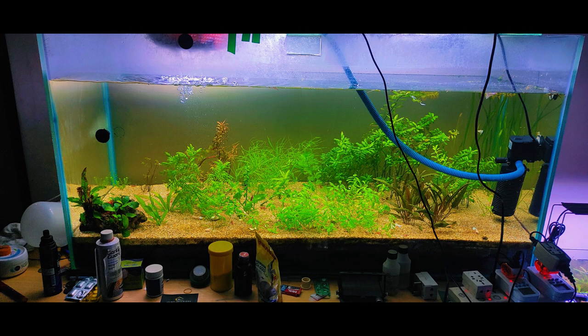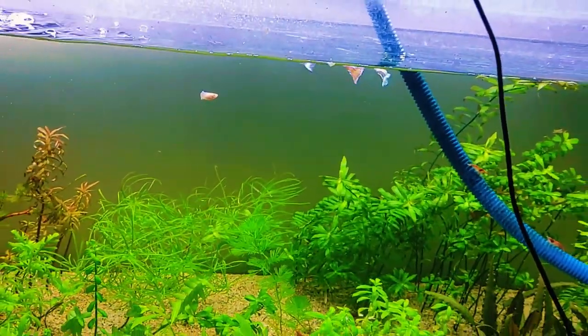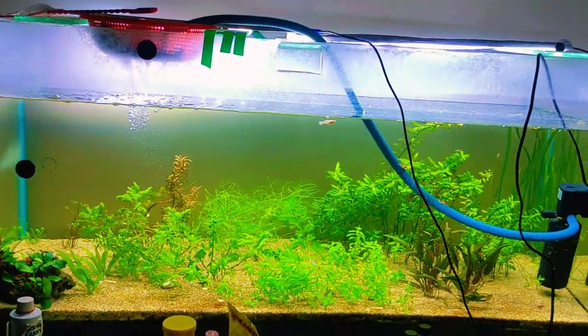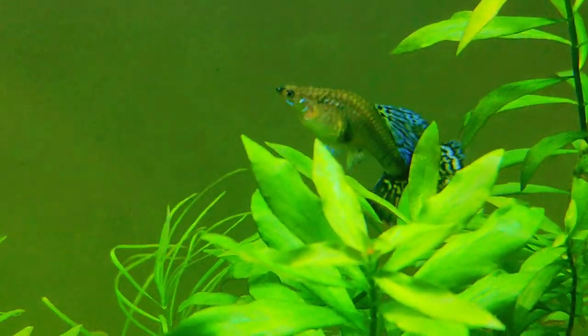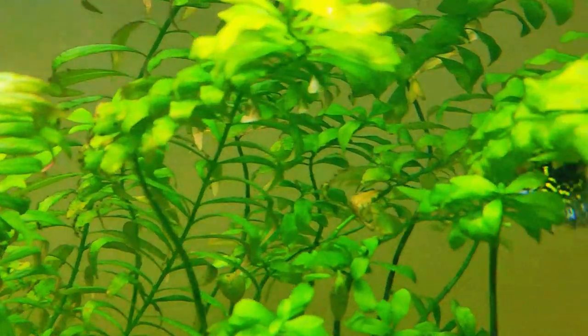In this tank, we changed the position of the filter, added more plants, and left the tank to cycle for a few weeks. We then added fish — we released guppy fish. You can add fish according to your choice, but do your research before adding them. Some fish may destroy plants. Fish suitable for aquascaping include neon tetras, danios, and others. You must do your research before adding fish into the tank.